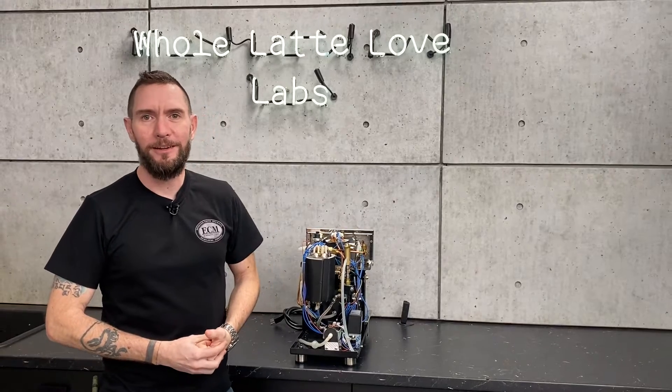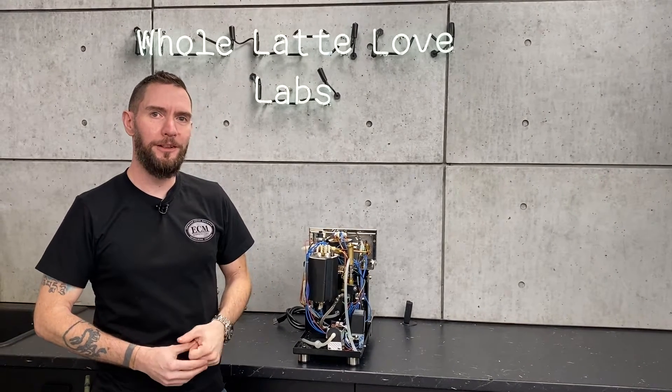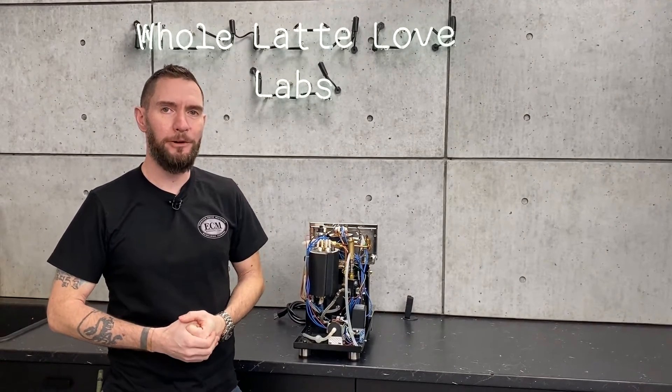Hi, I'm Brian, Service Manager at Whole Latte Love, and today I'm going to give you a tour of the electronic components inside a Profitec Pro 300.